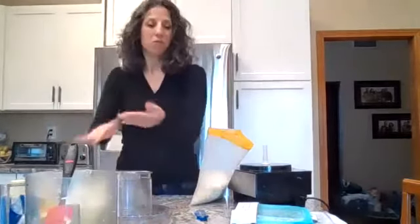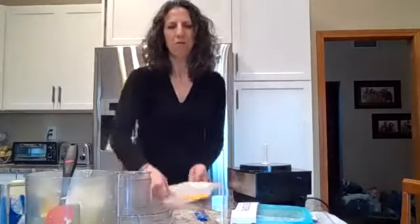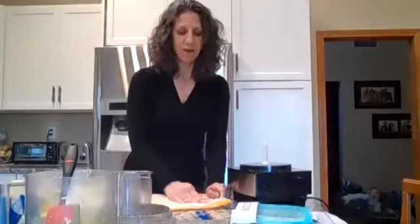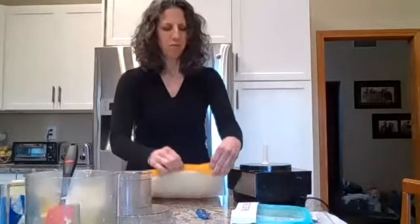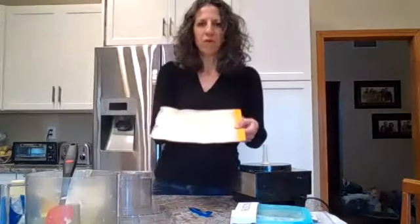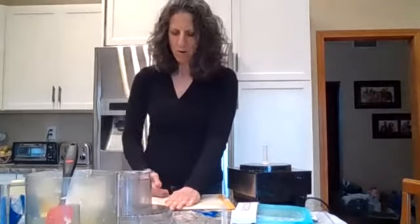So now what I'm going to do is squeeze all the air out. I will seal this up about three quarters of the way, lay it flat on the counter, and press the garlic so it takes up the whole bag, making a very thin layer. And once you get it very thin, you can roll it up from the bottom — it will take all the air out — and now seal it. It should be almost like vacuum sealed. You can spread it out a little bit more, and now I'm going to put this in my freezer.